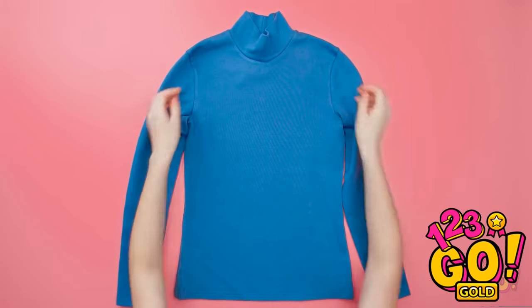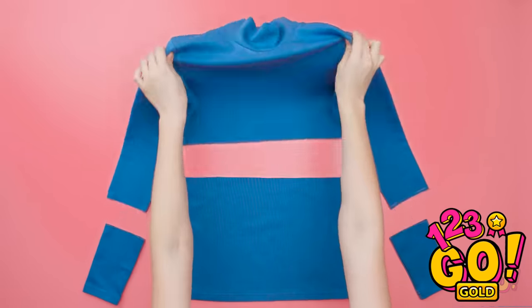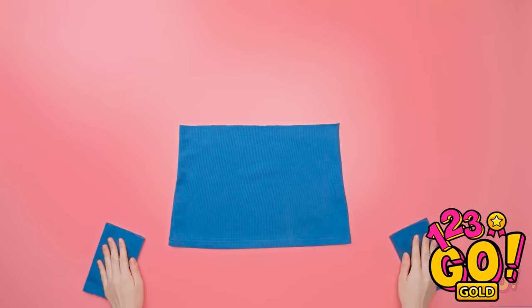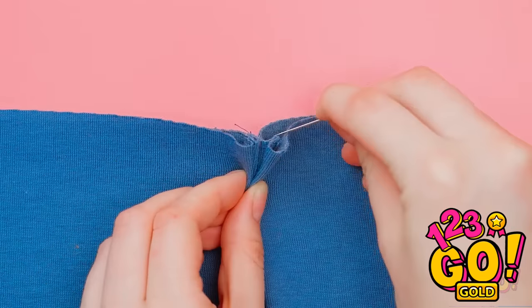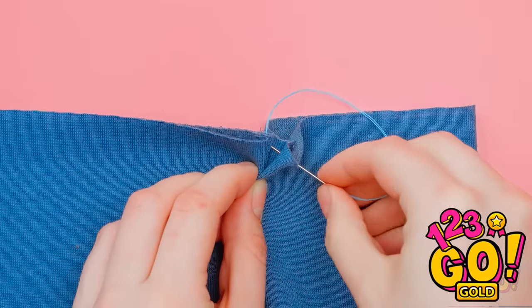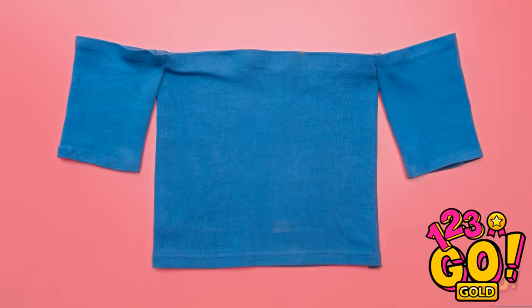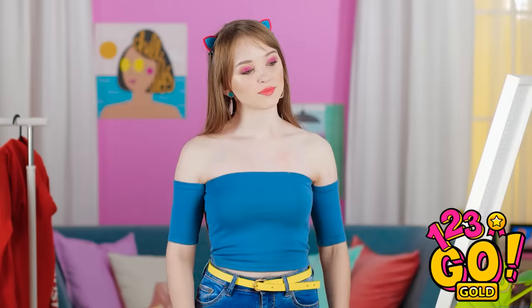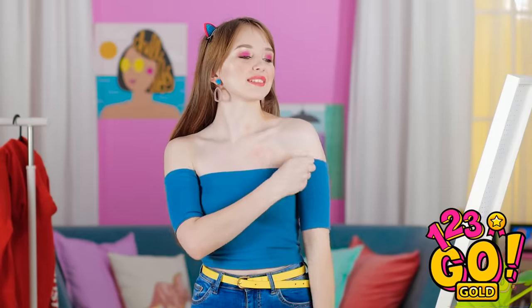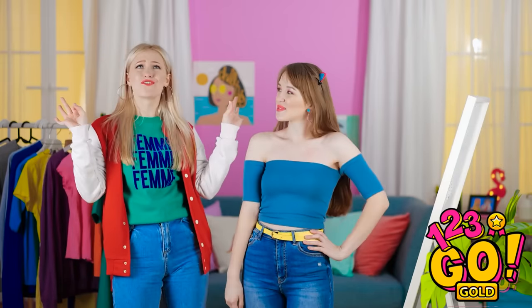Think I could make it modern? Have an old shirt that needs a change? Cut it! See these extra pieces? Sew them together like this — do it on both sides! And you're already done! Now this is more like it! Wow, that top is so adorable!